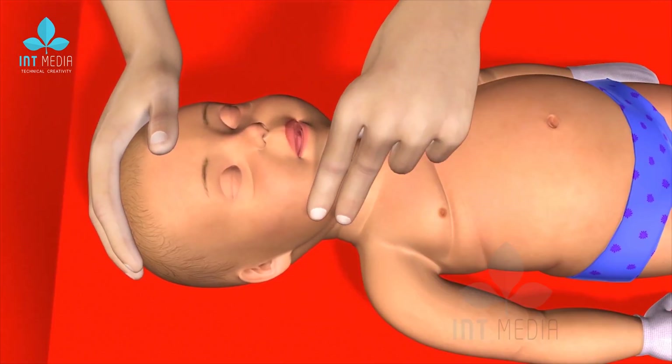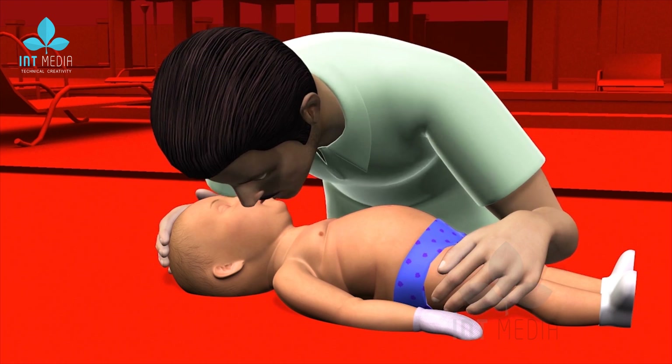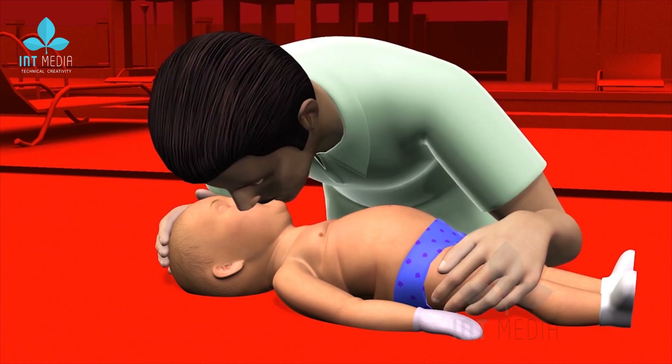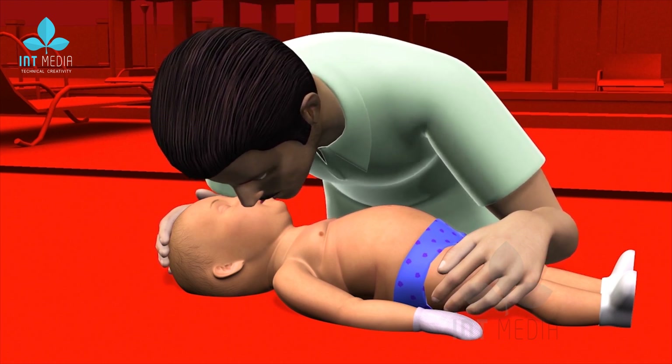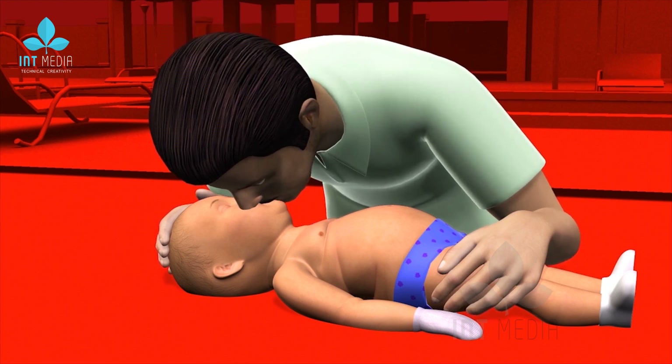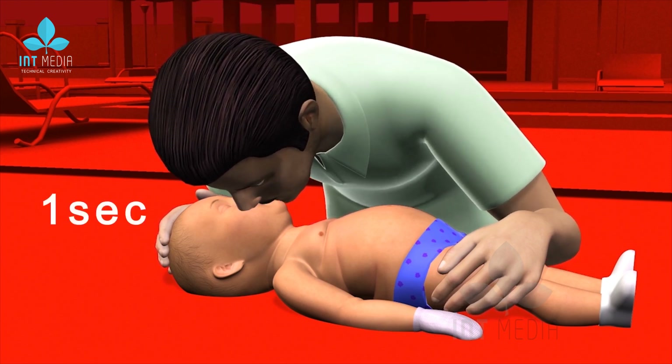Number 4: In adult CPR, deep breaths from your lungs are used for rescue breathing. In infant CPR, only the strength of your cheeks is used to deliver gentle puffs of air, slowly breathing into the baby's mouth one at a time, taking one second for each breath.